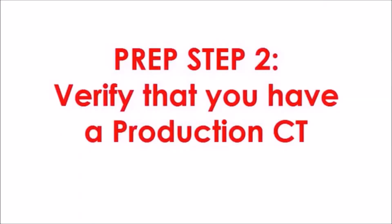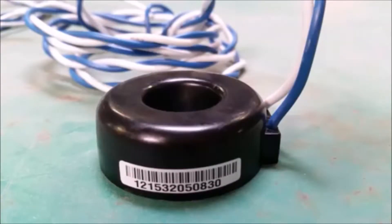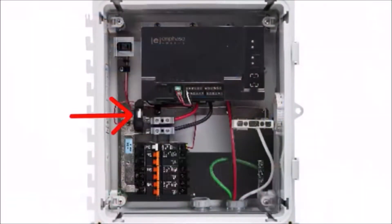Step 2: Verify that you have a production CT. The production CT is included with the Envoy S-Metered and is pre-installed in the AC Combiner box. If you are using the Enphase AC Combiner box, the production CT is pre-installed. AC Combiner box users can forward to the Toolkit portion of this video to verify that production metering values are displayed in Installer Toolkit. If you are not using an AC Combiner box, please continue through this video.